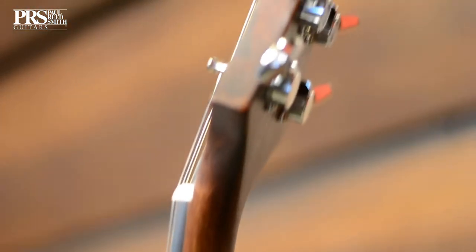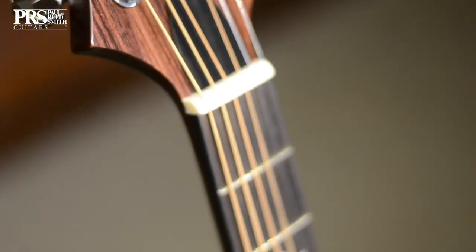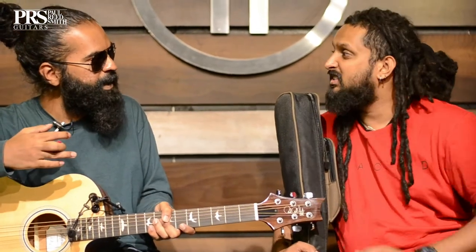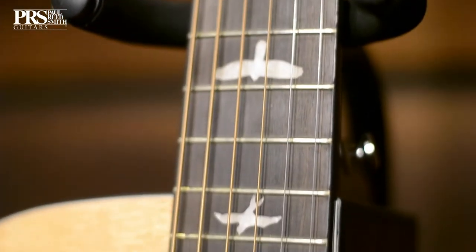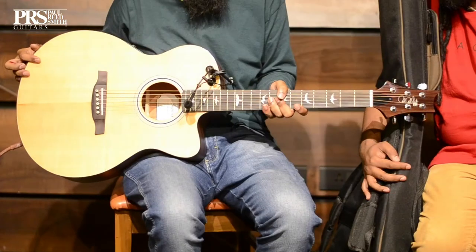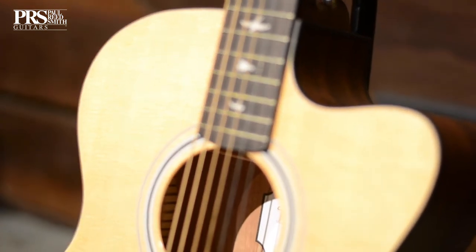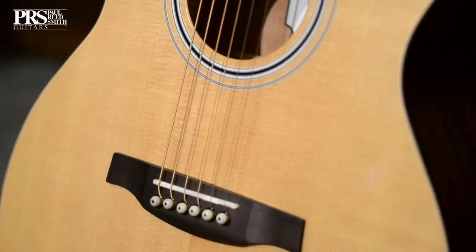The fretboard is an ebony fretboard. I've played around a thousand guitars in my life and they've always been rosewood — most acoustic fretboards are rosewood — but an ebony fretboard gives you that electric kind of feel. It's super value for money. It's also got the PRS bird inlays, so from a distance you know it's a PRS guitar. You feel like you have a really cool instrument in your hand, which is so inspiring.